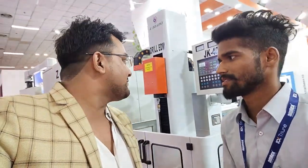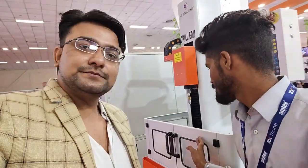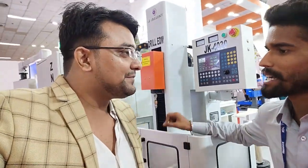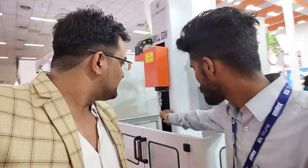I am going to show you this machine. Its name is Drill A.D.M. This machine holds from 0.3 to 3 mm. As we saw with regular drilling, it was big, but this one is different — it will hold from 0.3 to 3 mm.